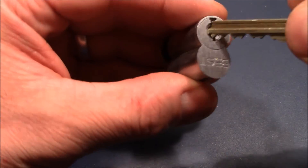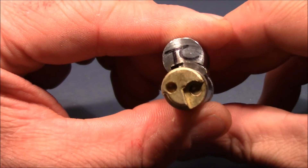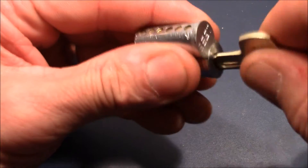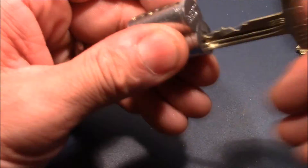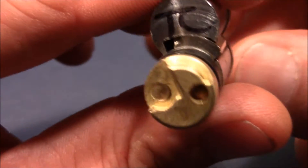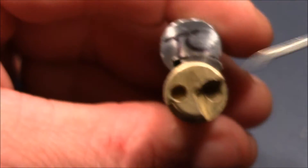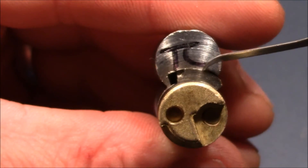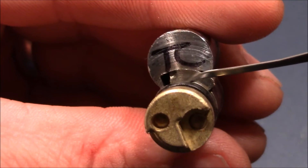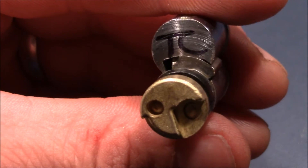Let's have a look at the different shear lines. This is the control key, and you can see the upper shear line is the control shear line. When you insert the operating key, you see that the lower shear line is the operating shear line. You have to pick it to one or the other — if you mix them, some pins will still block the other shear line and nothing will happen.